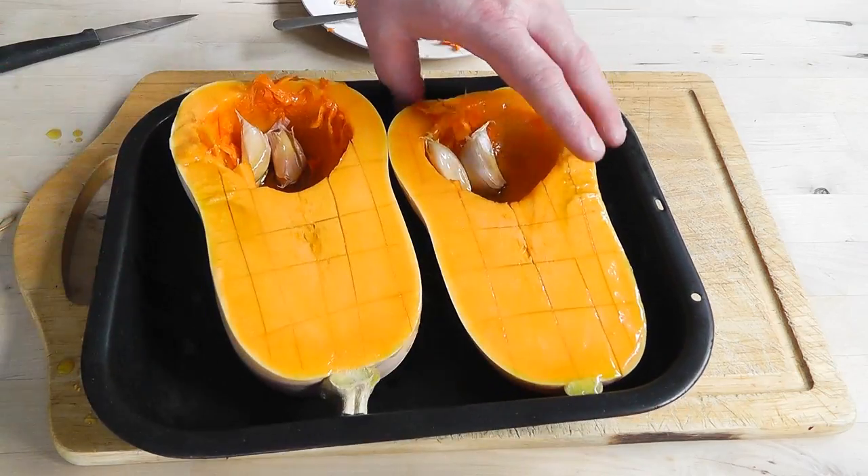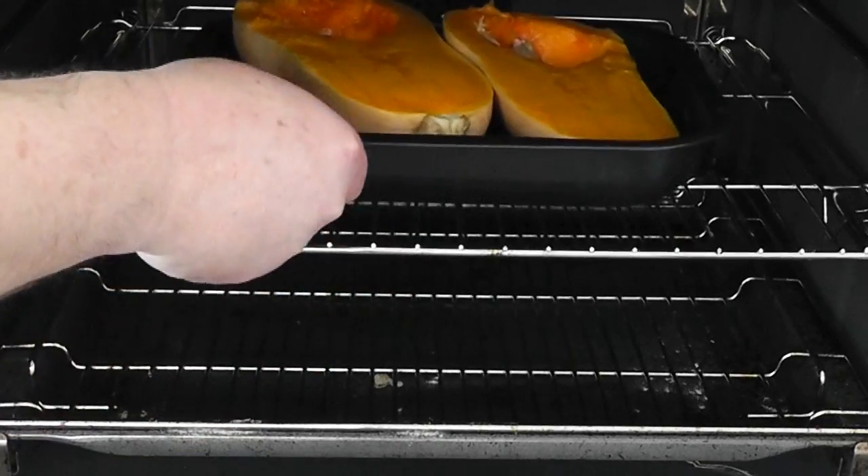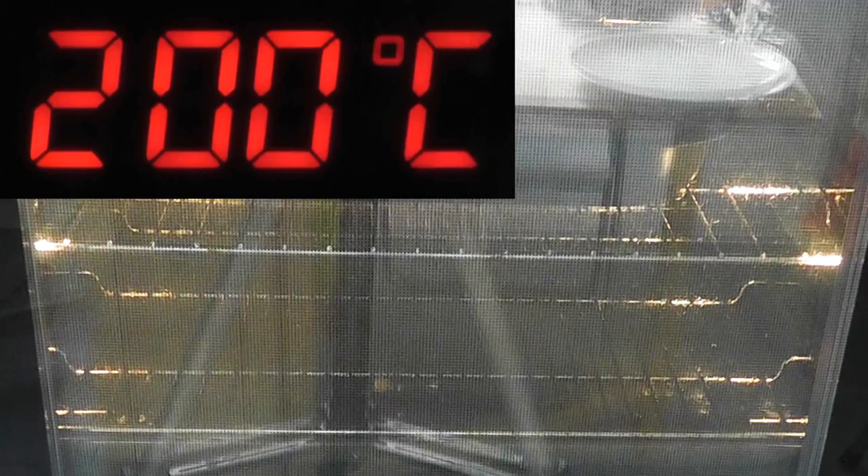Now what we're going to do is put that into a preheated oven. I've got mine at 200 degrees Celsius, 400 degrees Fahrenheit, gas mark six. And what I'd say is you want to cook for about 45 minutes to an hour.